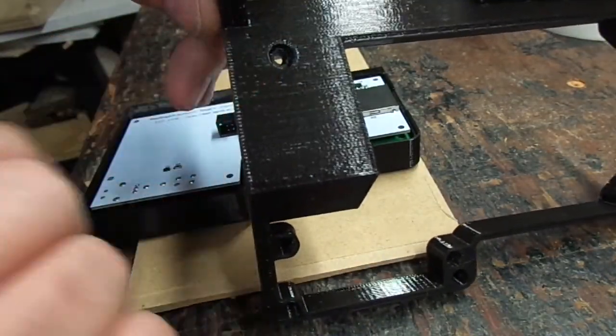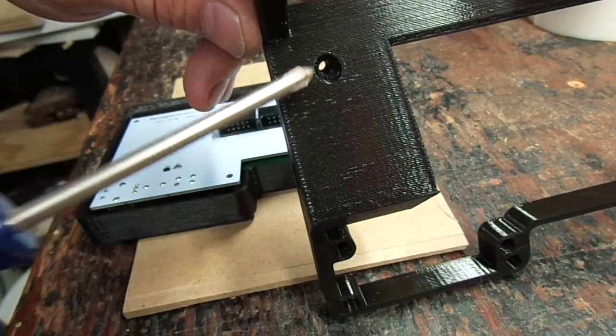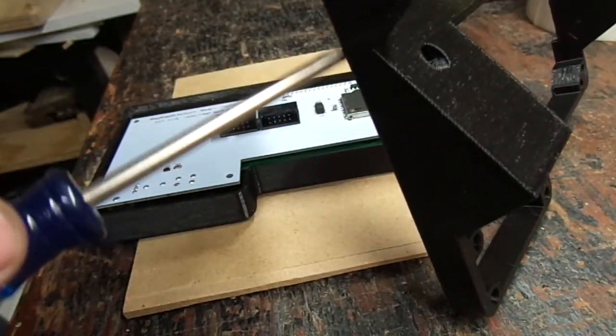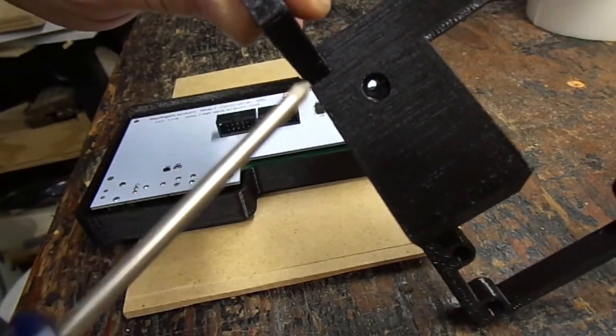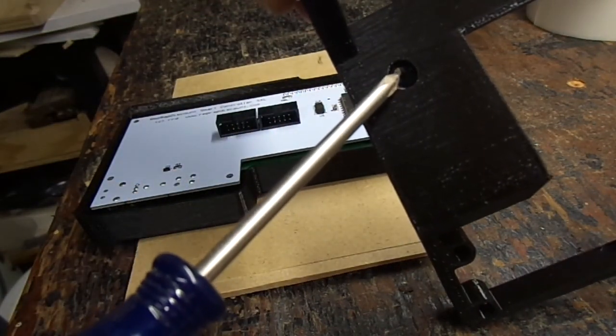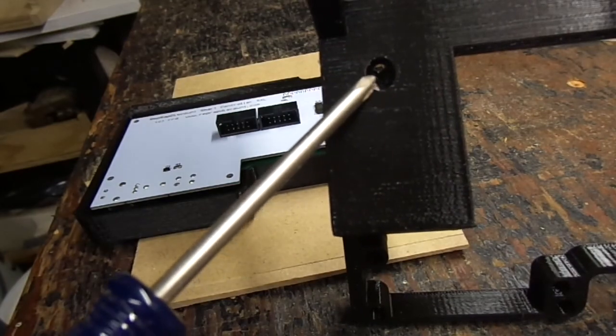This top screw hole is an addition they didn't have on some of the earlier prints, and the case wouldn't stay together at the top without it. I like this, but the only problem is trying to find a screw that's long enough to get in there.